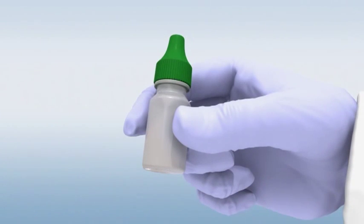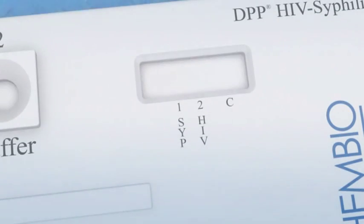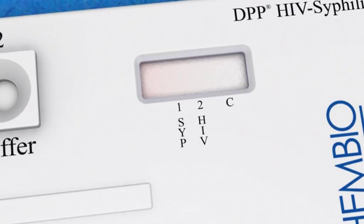Replace the green cap on the running buffer bottle. After about three minutes, a reddish color will spread across the strip in the test window, as a signal that the lines are starting to appear.